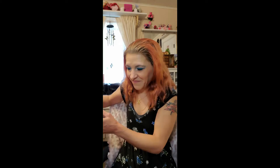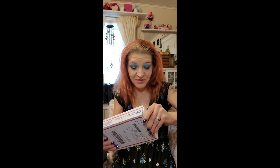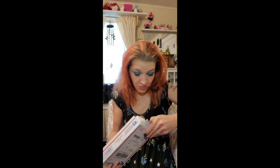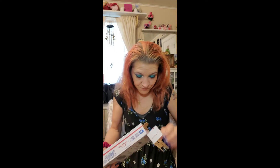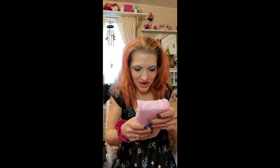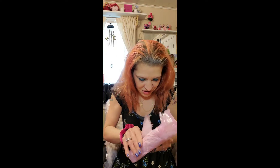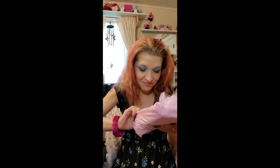I'm going to go ahead and open this one, hopefully they all came in safe without being shattered. There's a little wrapping here — it's pretty good that they bubble wrap this stuff.